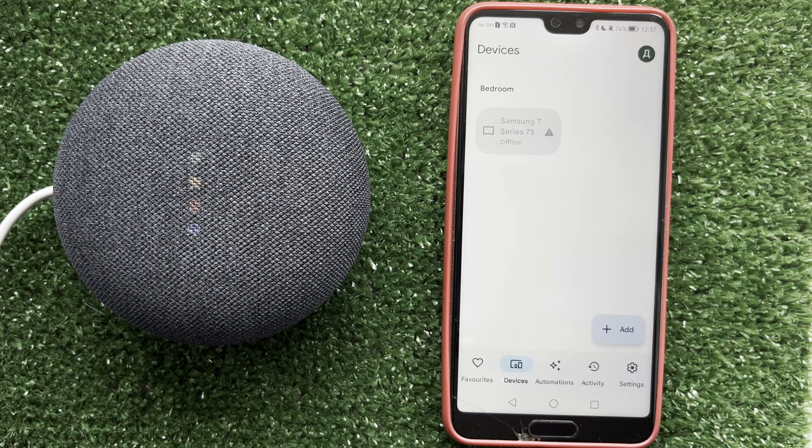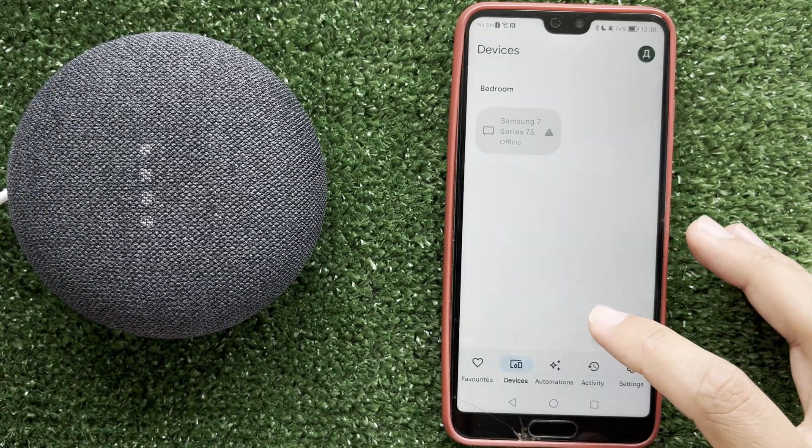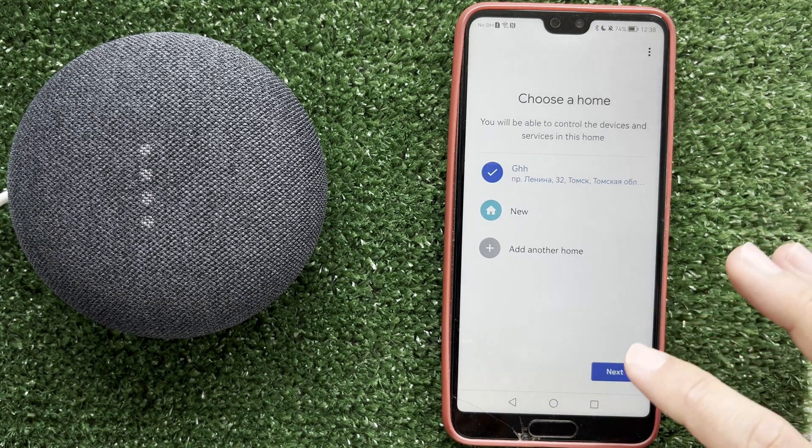After resetting, open the Google Home app. Devices. Add. Google Nest or partner device.